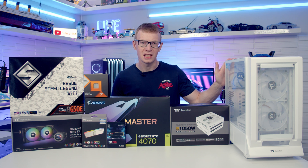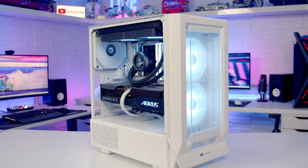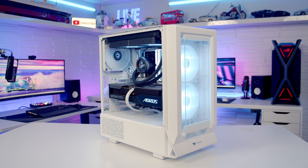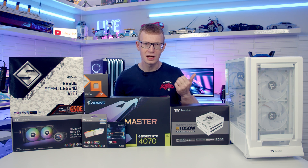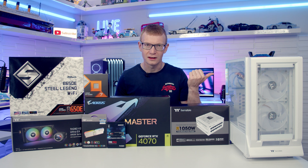Hello and welcome back to another full step-to-step PC Build Guide. Today I'm going to be showing you how to build a PC in the Thermaltake Cirrus 350MX. If you see any parts you like, you'll find links to everything in the description, so let's make a start by taking a detailed look at the case.